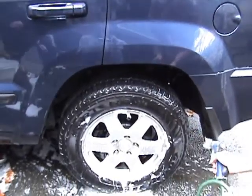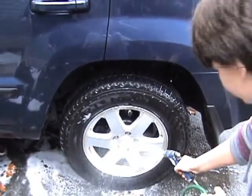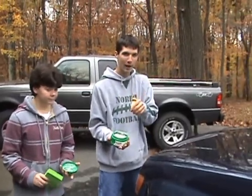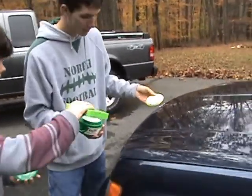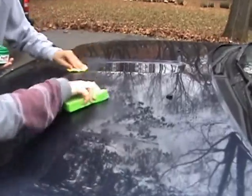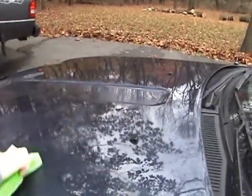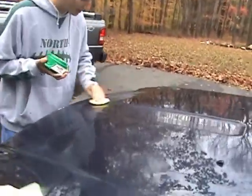Now we're going to wax the car. Just put a little on the sponge, and all you do is go in circular motions. And you let it dry to a haze.